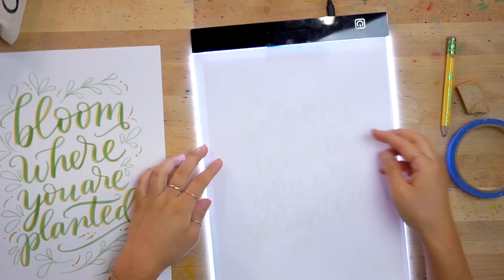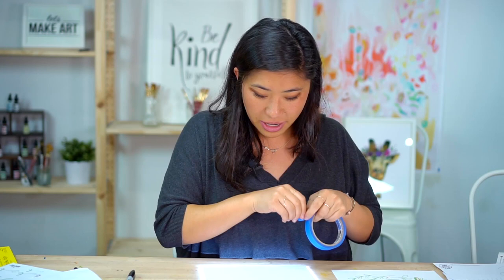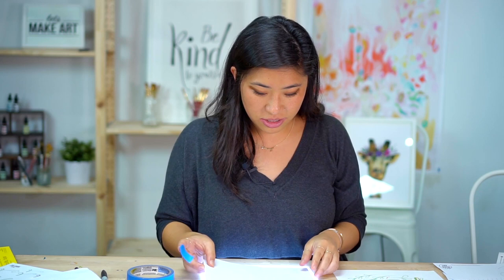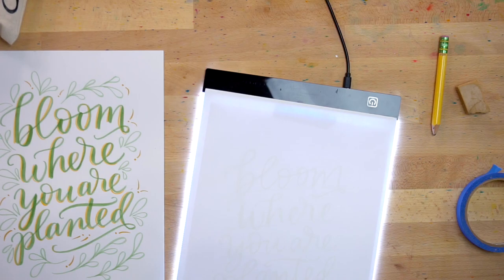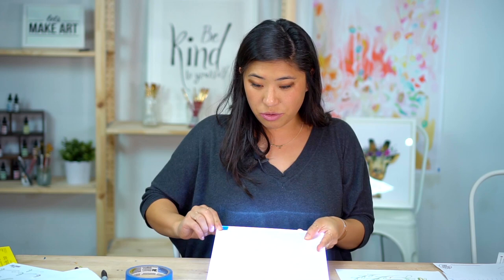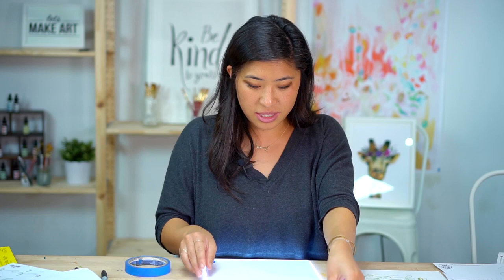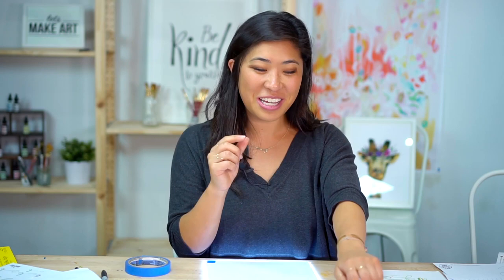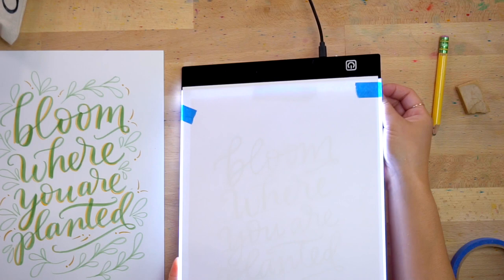A clear glass dish works for the life hack light box, or you can use a window if you're okay lettering standing up — a window also works. You can see my lettering underneath through the light box. So that's why I drew this darker so I can see. I'm going to center it a little bit. I'm using blue painter's tape and I'd recommend this type of tape or washi tape — anything that when you remove it, won't rip your paper.